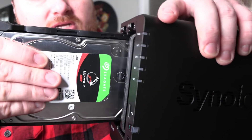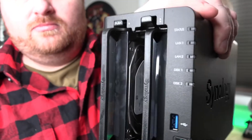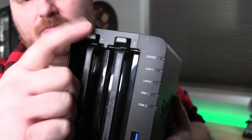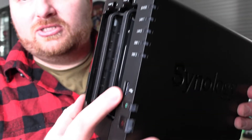Then you just slide the tray in like so, give it a little extra push, and you'll hear it clip in. That drive is done and you can install your second one.